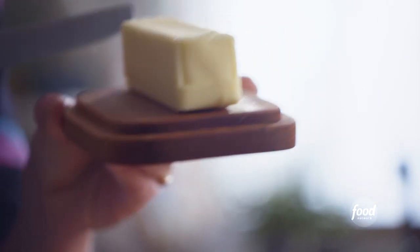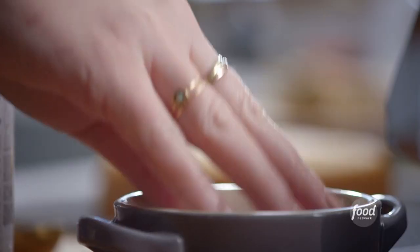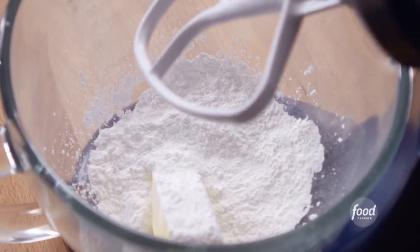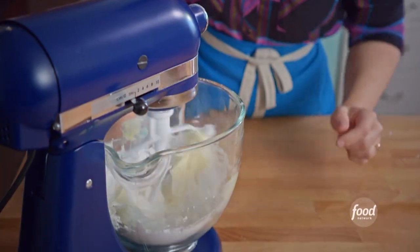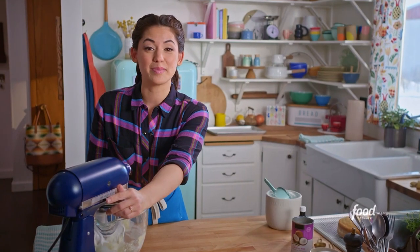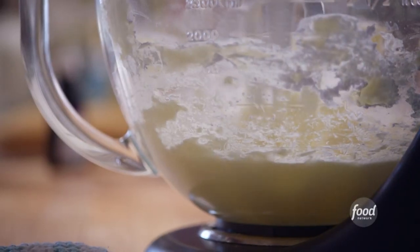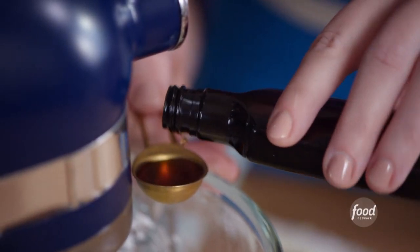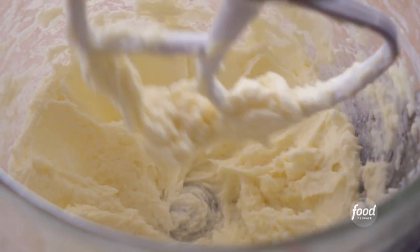I'll start with half a cup of softened unsalted butter and add one cup of powdered sugar. I'll give it a pinch of salt and then mix this until it's creamy. I'll start it off low so that the powdered sugar doesn't go flying everywhere, then increase the speed to medium to get it smooth. Now I'll add two tablespoons of coconut milk and half a teaspoon of vanilla extract, and mix to combine. That is looking fluffy and good.